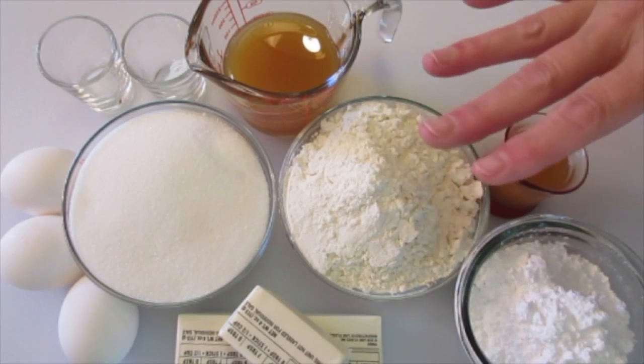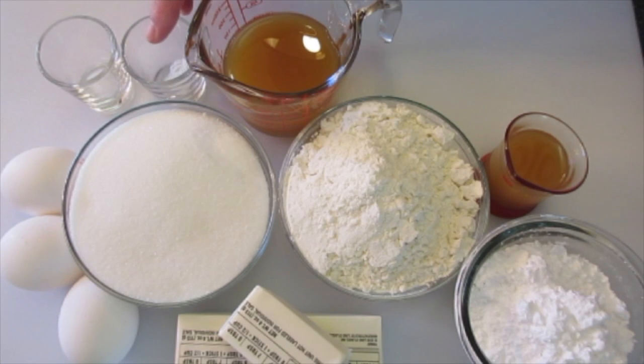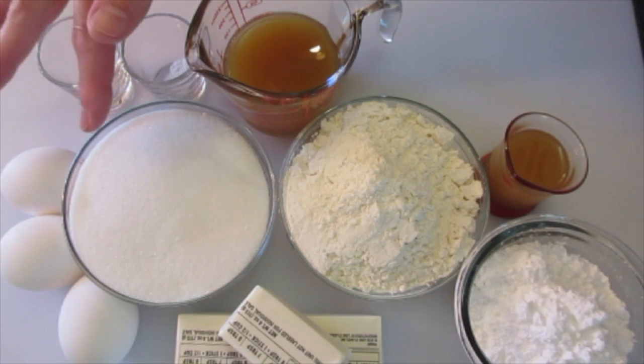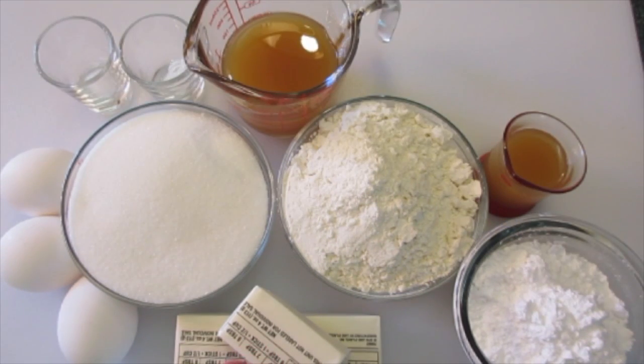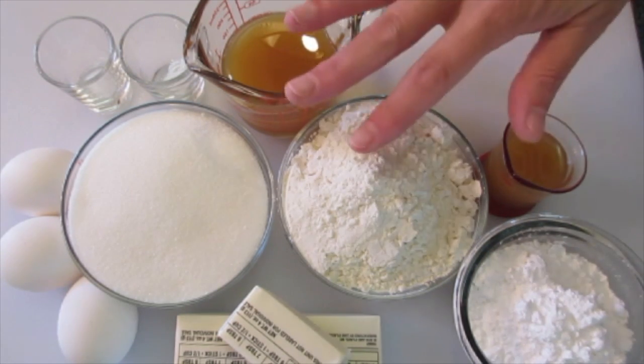The ingredients for the cake are: half a cup of apple cider, 1 and a quarter teaspoons of salt, 1 and a quarter teaspoons of baking powder, 3 large eggs at room temperature, 1 and a half cups of granulated sugar, 3 and a quarter cups of butter at room temperature — salted or unsalted — and 1 and a half cups of all-purpose flour.